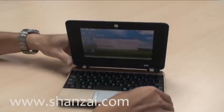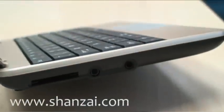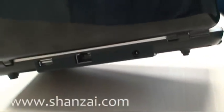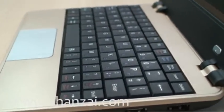More storage can be added with the memory card reader on the side, as you can see here. Also, you can see two audio ports, Ethernet ports, and three USB 2.0 ports.